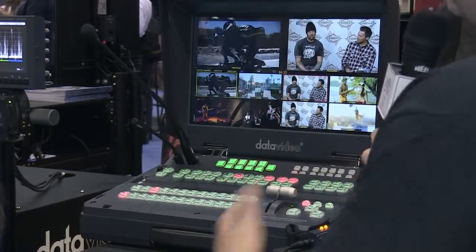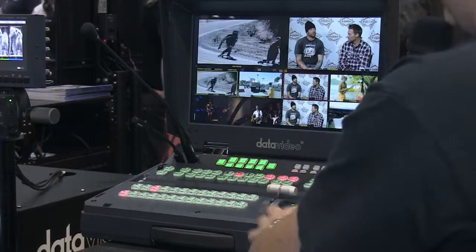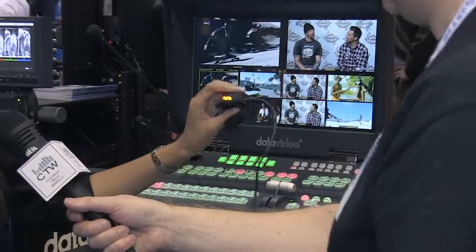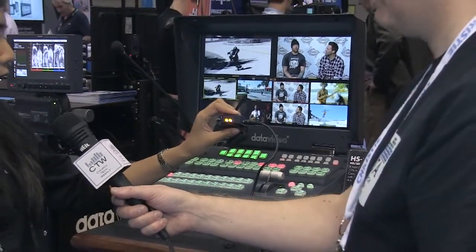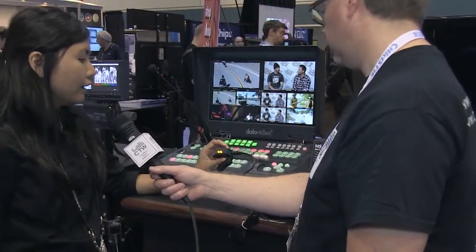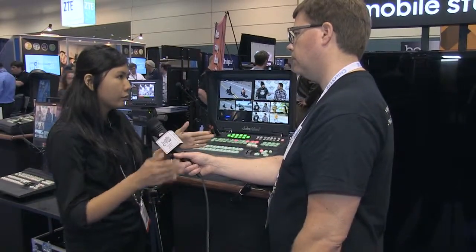So really full-featured, very compact, and with the comm built in, you've got the tally. You can put it up on your camera, so the tally can also show which cameras are live. If you're doing live production, they can see which camera is live so they can turn to the right camera.